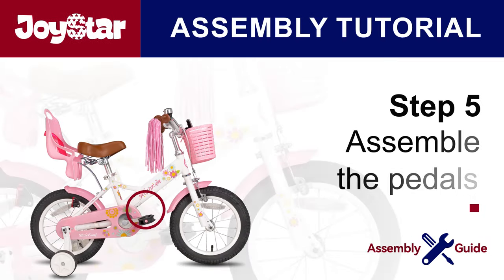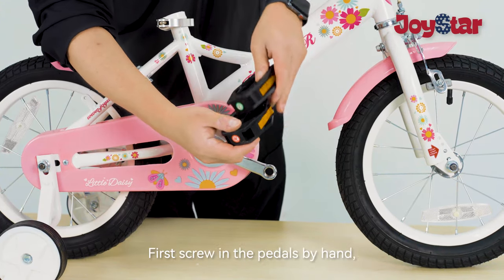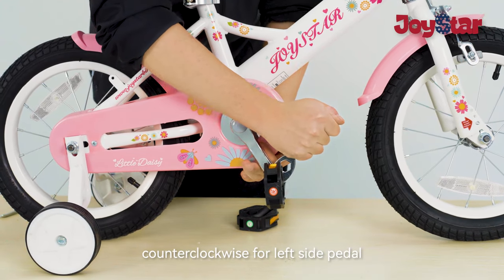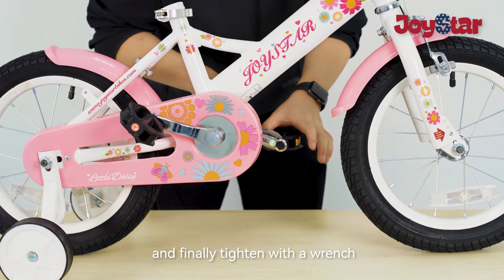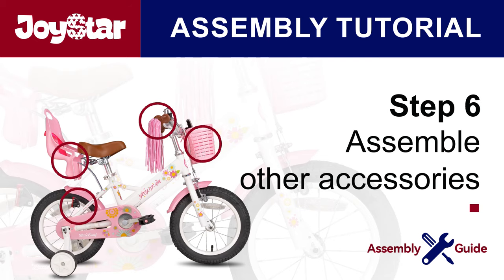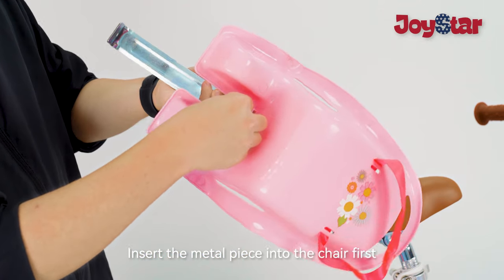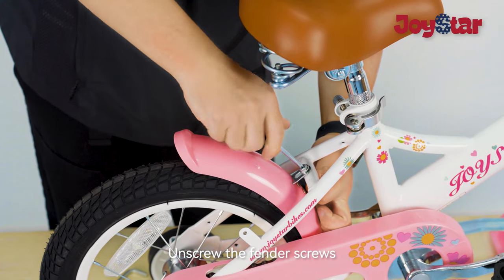Step 5: Assemble the pedals. Before installing the pedals, check the mark on each pedal. First, screw in the pedals by hand slowly — turn the spindle clockwise for the right side pedal and counterclockwise for the left side pedal — then finally tighten with the wrench. Step 6: Assemble other accessories. Insert the metal piece into the bracket first, then unscrew the fender screws.